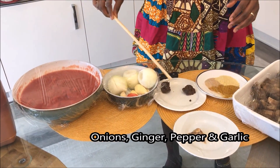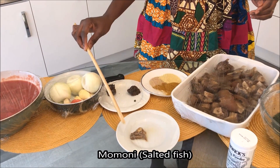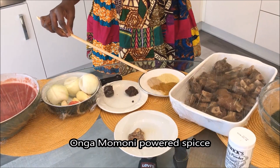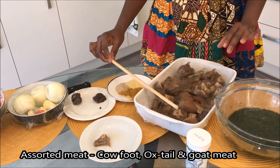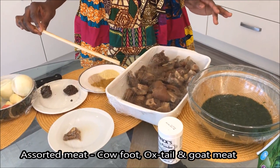We also need pepper and garlic, dawa dawa (original one), and spices. For the powdered spices, we use curry powder and ginger powder, just a little. The meat is up to you.